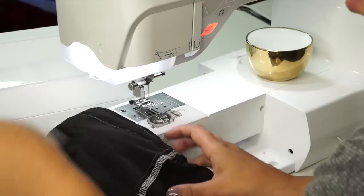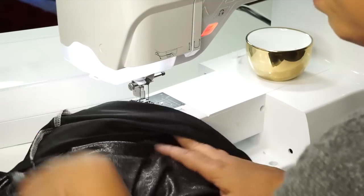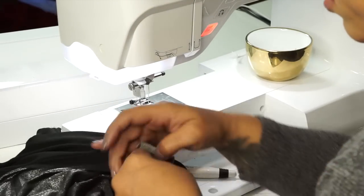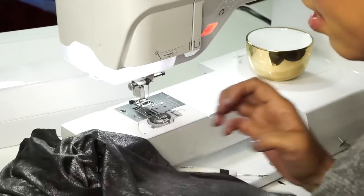I'm going to leave my sleeves and my hem with a raw edge. If you want to hem it, all you need to do is turn over your hem allowance and stitch all the way around. That's all there is to it. I hope you've enjoyed this sew along. Until next time. Peace.